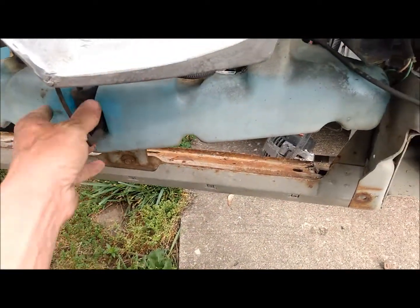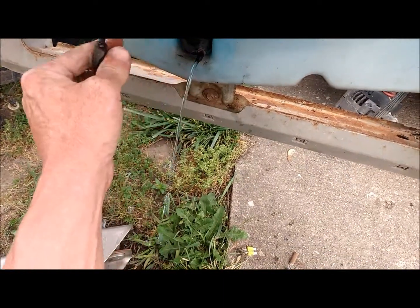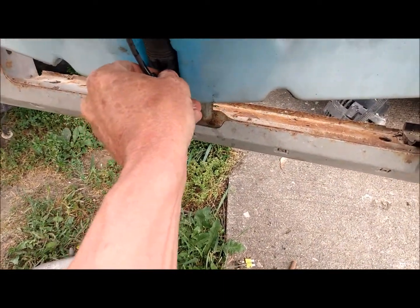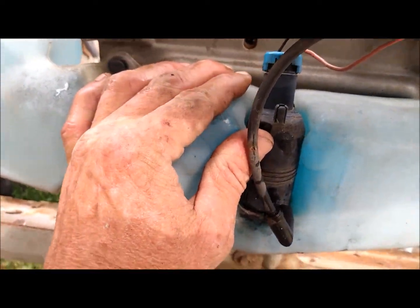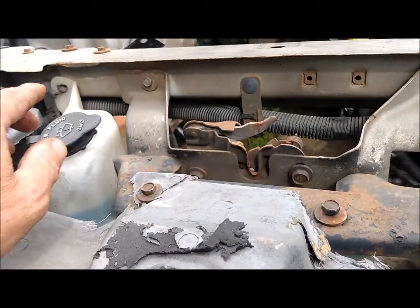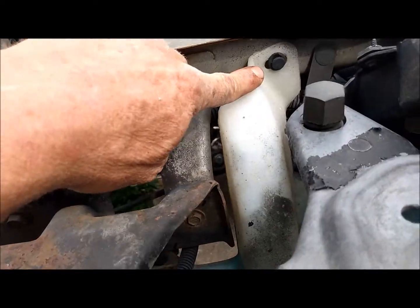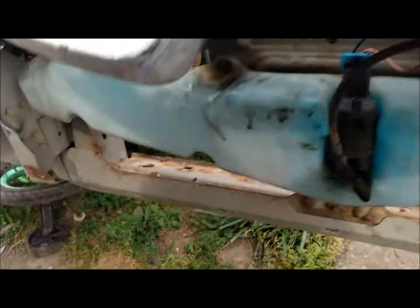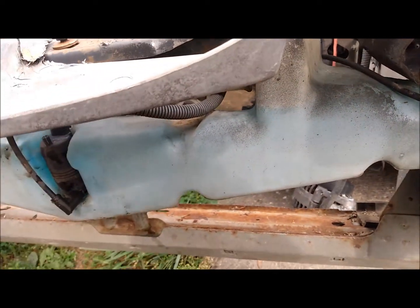Ta-da! Now we'll go ahead and take the windshield washer plug tank off. Go ahead and plug that back in for now, I'll go ahead and undo the plug. We've got these little plastic things holding it on — two on top, then looks like there's a couple at the bottom as well. So we'll go ahead and get the tank pulled off here.